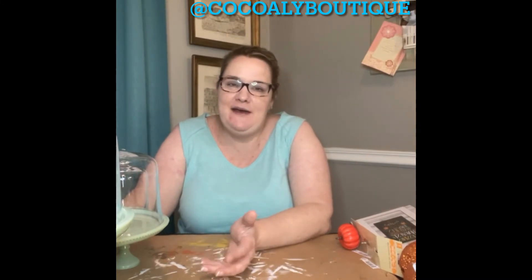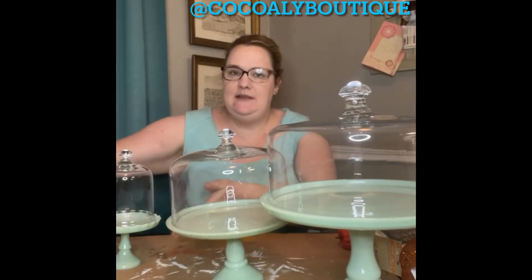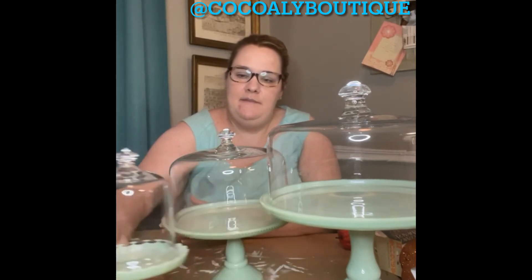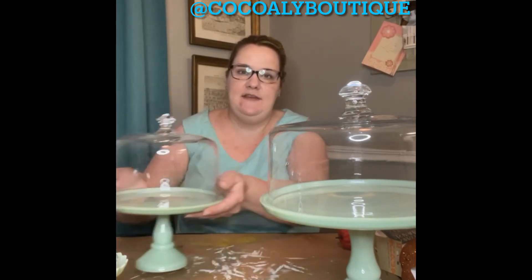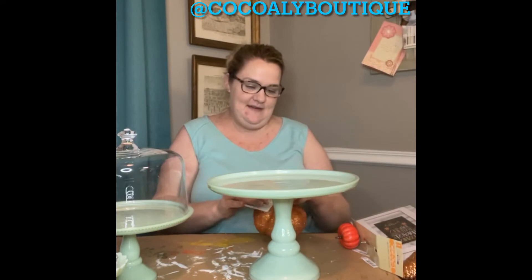I wanted to show y'all how I'm going to decorate my cake plates. I love Pioneer Woman — she sells all her stuff at Walmart and I just love it. I have all the jadeite cake plates. There's three different ones — this is the largest one, then the medium-sized one, and then this is the baby. I always put stuff in these; they sit on top of my fridge. I always try to put stuff that corresponds with whatever time of year it is inside of them to decorate.